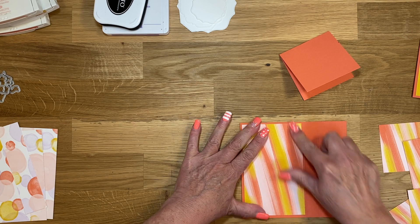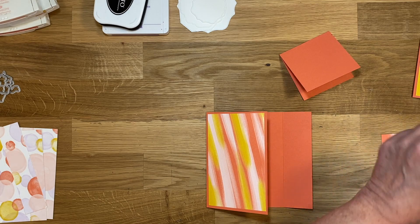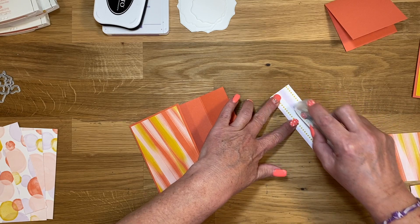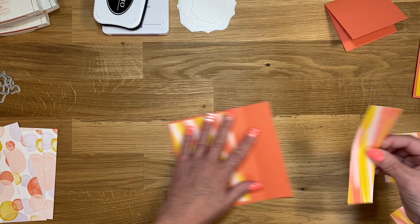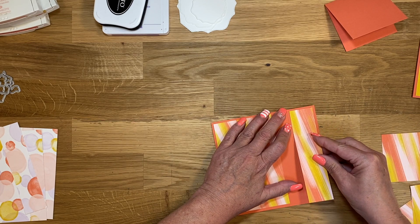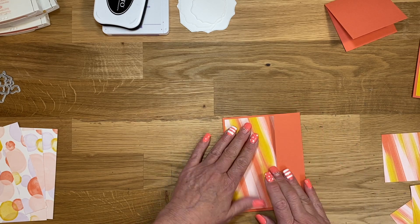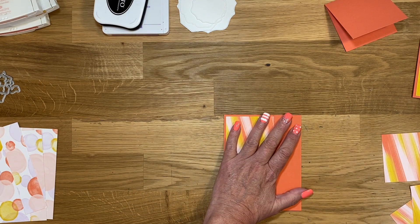We have a ton of stamping that we have to do. Then this inside panel here is one and a quarter by five and a quarter.